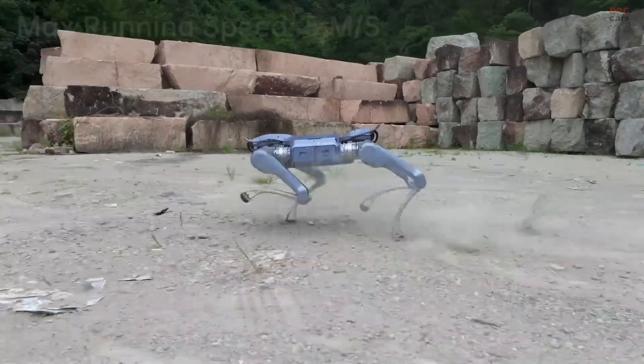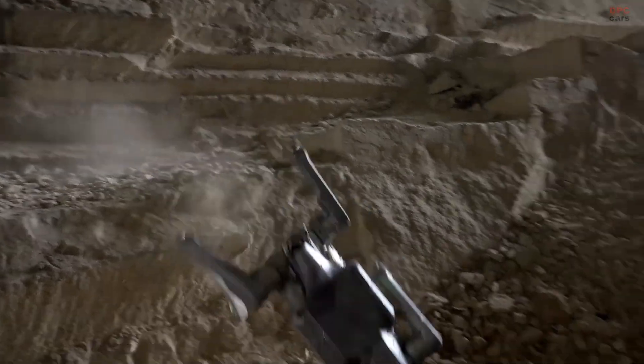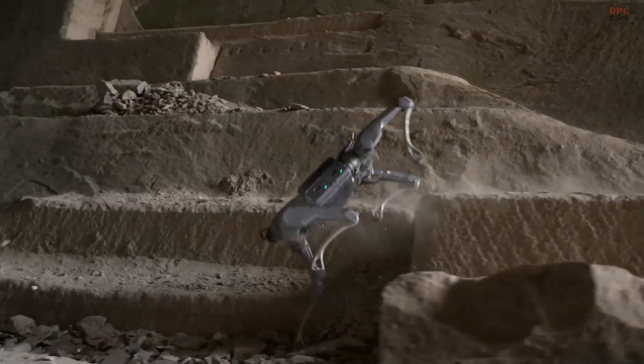What makes this robot stand out is its potential for field operations. Whether it is site inspection, exploration, or search and rescue, the A2 Stellar Explorer looks like it is up for the challenge.